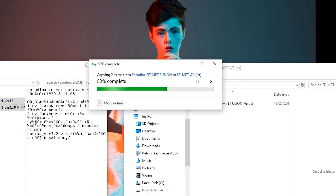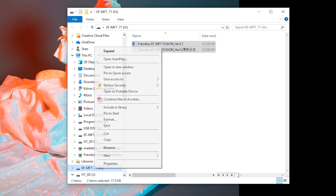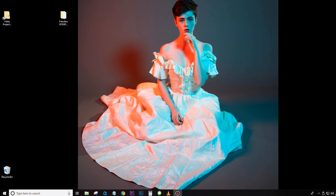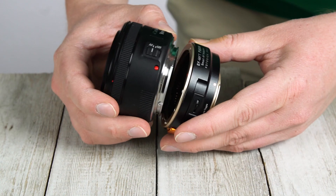The Adapter Folder window may close and reopen a couple times during this process. When finished, eject the adapter's drive from your computer. Your Canon to Micro Four Thirds Fusion Adapter is now ready for use.